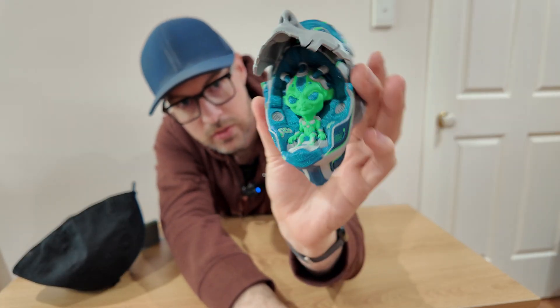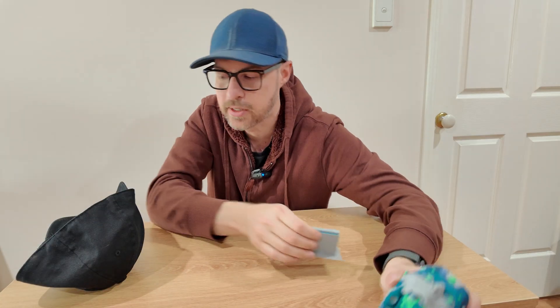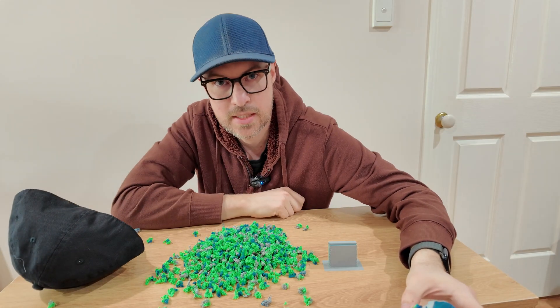And it's done and I think it looks awesome. The only thing is it prints this little filament tower, which is fine — but it also prints that other piece as well.